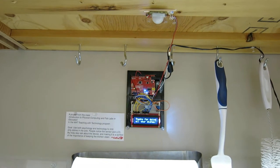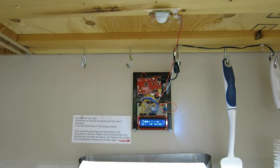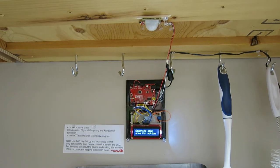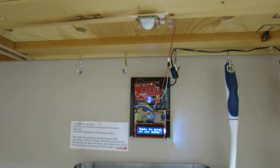This is the final prototype version of a sync sensor I built as an example of the psychology and technology involved in using an Arduino microprocessor with a breadboard, just to make something that interfaces with people and takes into account user experience.